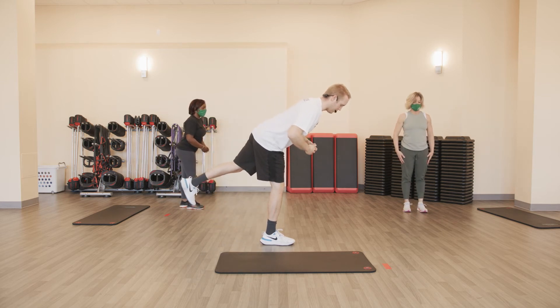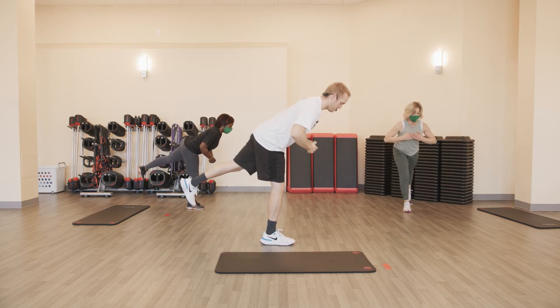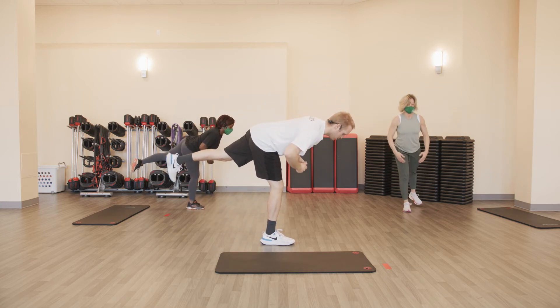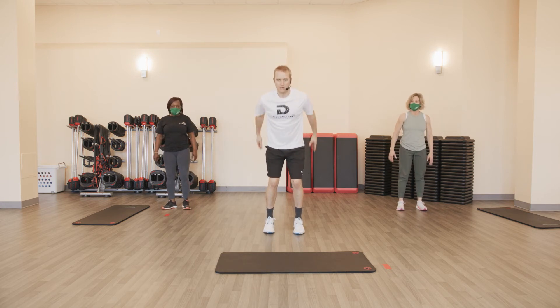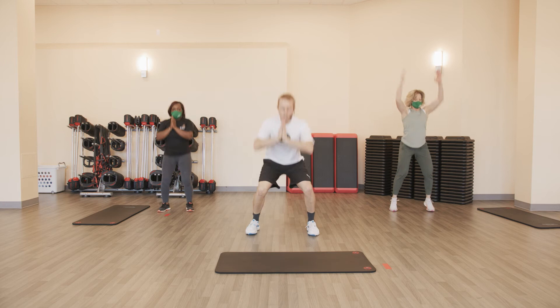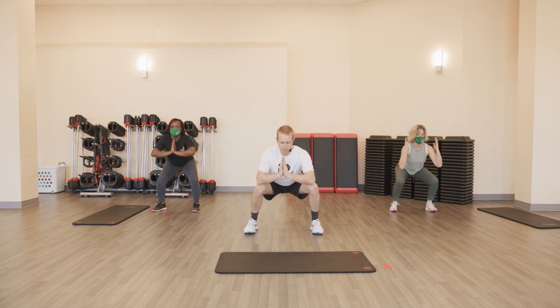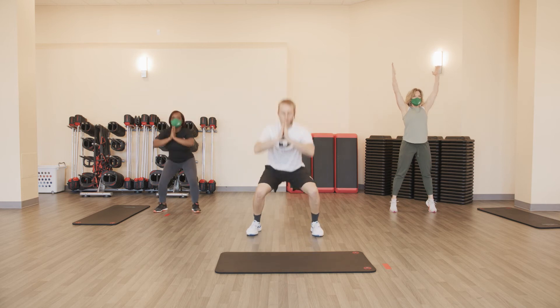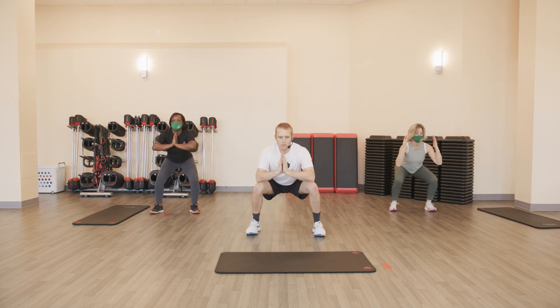Challenge that balance, challenge the wobble. Get a focal point. All right, hop to hold — a little squat hop. When we get to the bottom, we're going to hold for a three count and then come back to the top. Little squat jump and hold at the bottom. Ready and go — hop, hold one, two, three, reset. Jump, two, three, reset. Jump, two, three, reset — last one — jump, two, three.